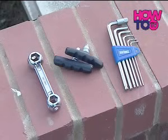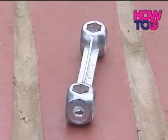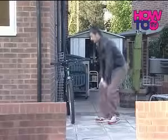In terms of tools, you will need an allen key or a small spanner. Some bikes come with a spanner supplied. Follow this simple four-stage method.